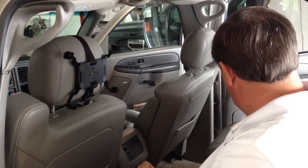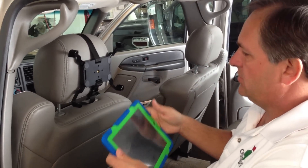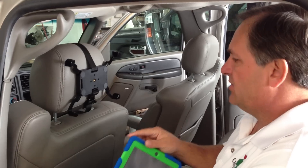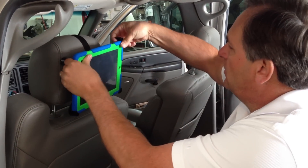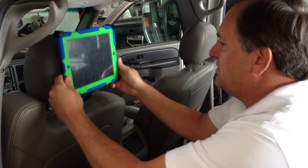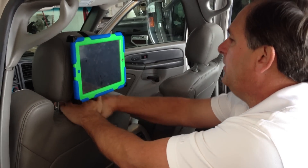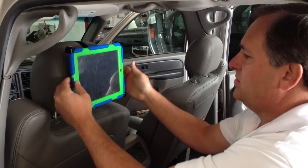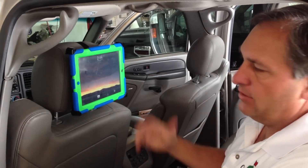The other cool thing about this mount is it will also work with bigger cases like Griffin and Otter and all those other big, thick rubber cases. To mount those, do exactly the same thing and it will clamp right around those cases like so. Now it's on nice and tight. You can put it wherever you want. It's on nice and tight, so you can have the iPad anywhere you want it. It's nice and secure and it won't fall out — you don't have to worry about it.